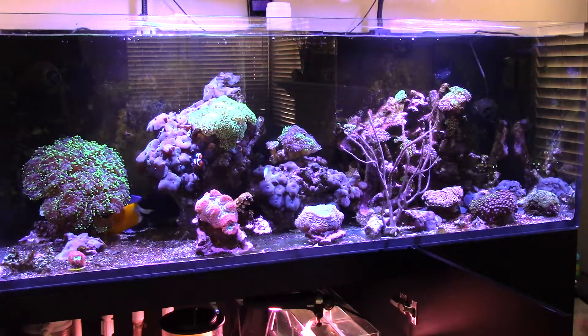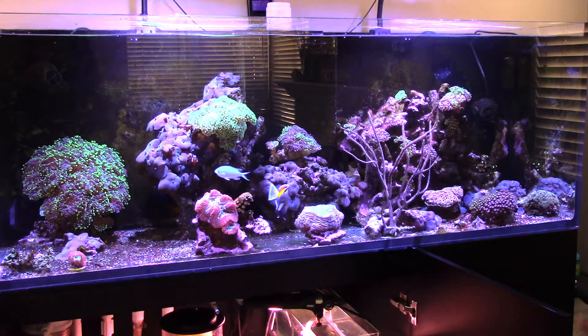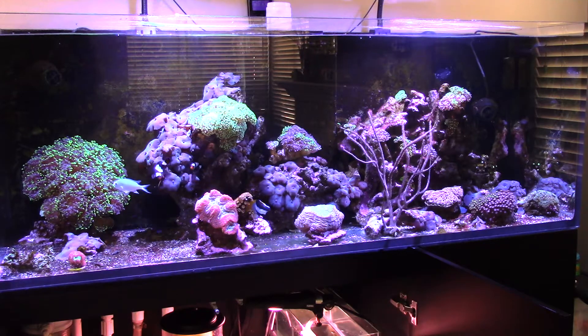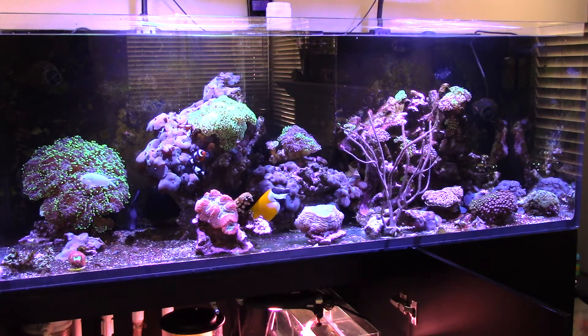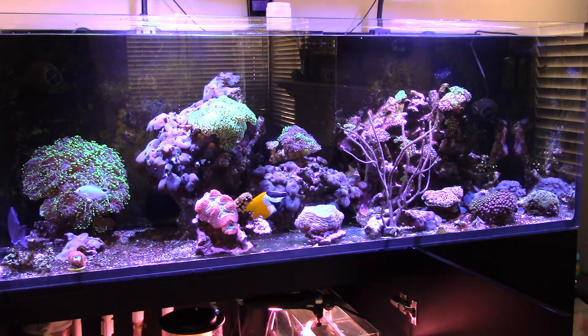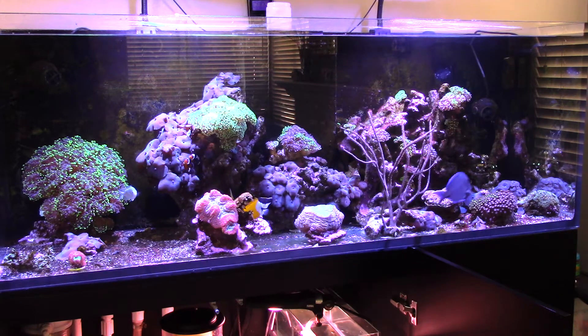I was doing the Red Sea Coral Pro for a while and I didn't see much of a difference, so to save money I went back to good old reliable Coralife. I don't know if it was going back to the Coralife or the fact that I got the MaxSpect Gyre running again — I have it running for about eight hours only at nighttime — it shuts off, as well as the Tunzes. The coral kind of settled out a bit.